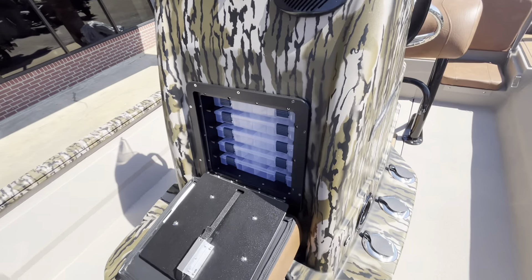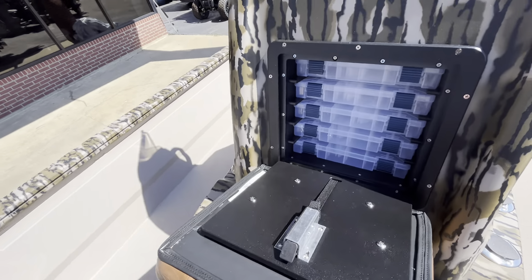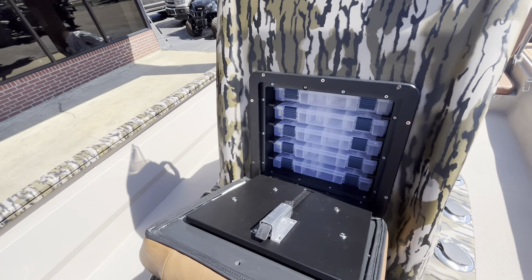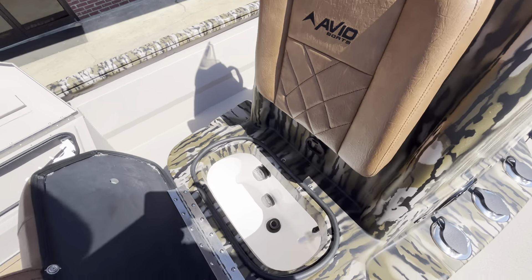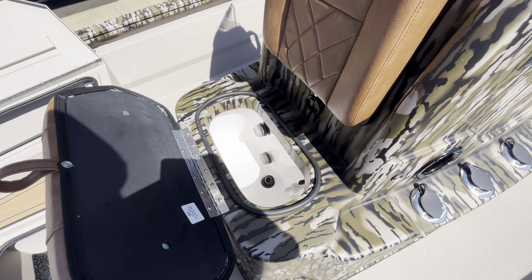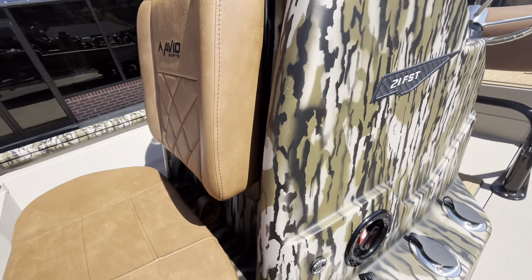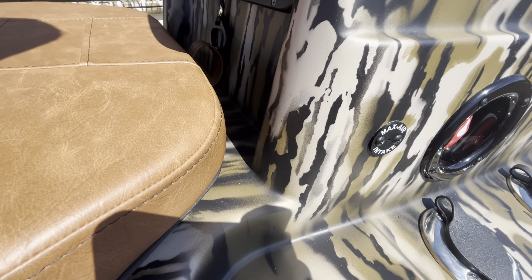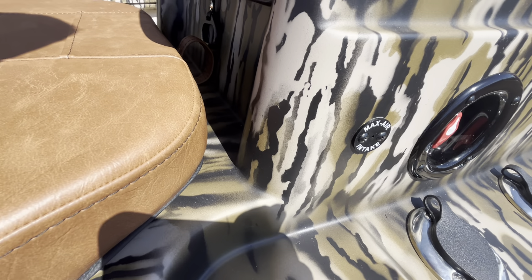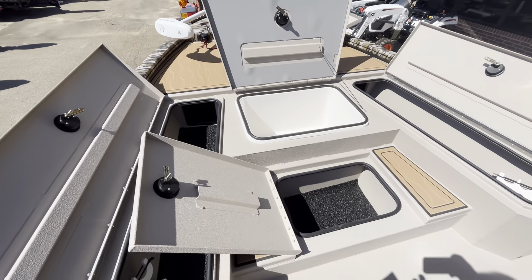Tackle storage in the console which is super nice — you can get all your commonly used baits in here, so everything you need to grab and go quickly is available without digging in your tackle box. You've got a bait well at the front and it does use the max air intake system, which allows air to be basically blown into the water being recirculated, so it oxygenates the water a lot better than the traditional live well system.